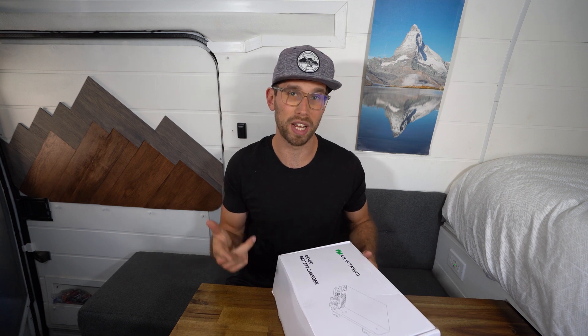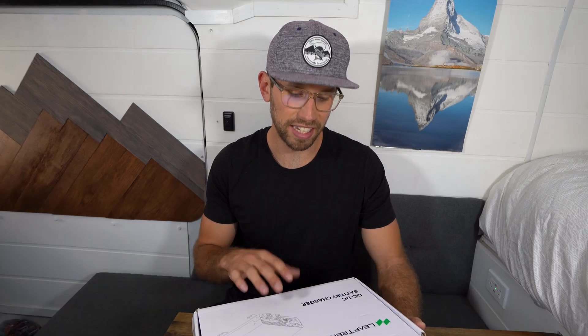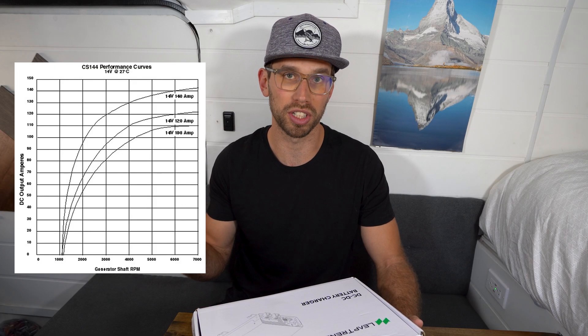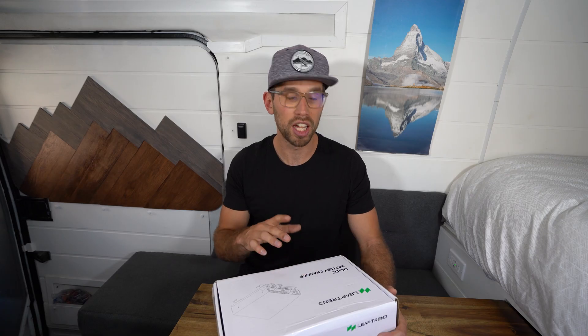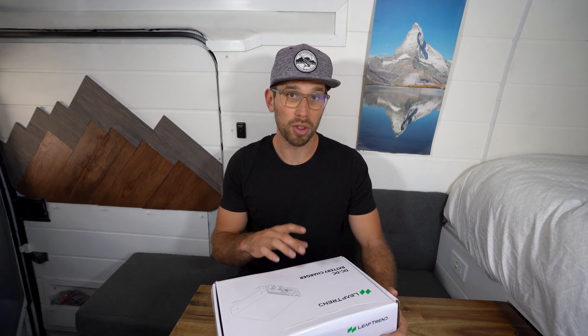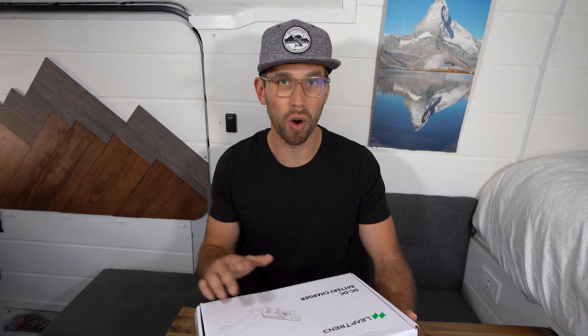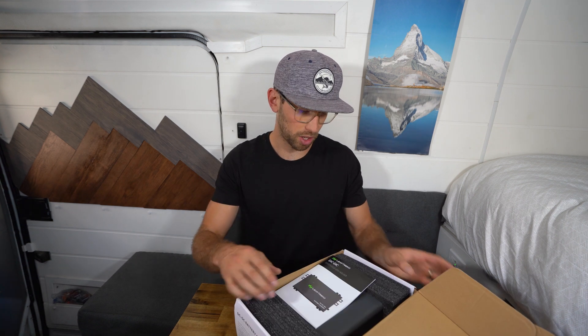They offer three different models: a 20 amp, a 40 amp, and a 60 amp. One of the features I'm really excited about is they have a 50% capacity mode, which is the reason I went with the 60 amp. 60 amps is a lot to pull from your alternator unless you have a larger one — I have a 90 amp alternator, so 60 amps would be too much at idle. On highway speeds it should be fine. I'll set it up so most of the time it's only pulling 30 amps, but when I'm on the highway I can flick a switch and start pulling 60 amps.